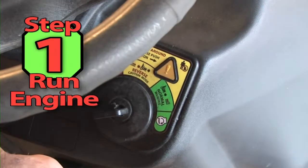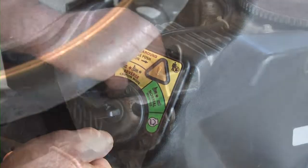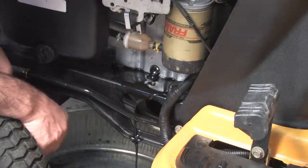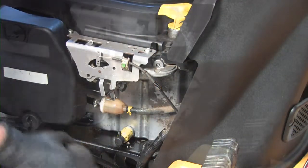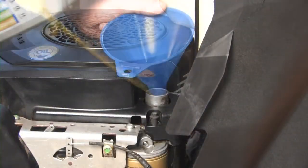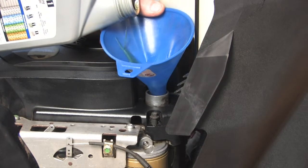Step 1. Start the engine and run it till it's warm, then stop the engine. For your safety, disconnect the spark plug wire. Remove the drain plug and drain the oil. This machine also has an oil filter. I like to use the Fram Ultra Filter to keep my oil as clean as possible. Always check the manufacturer's instructions for the correct type of oil and refill the oil sump.